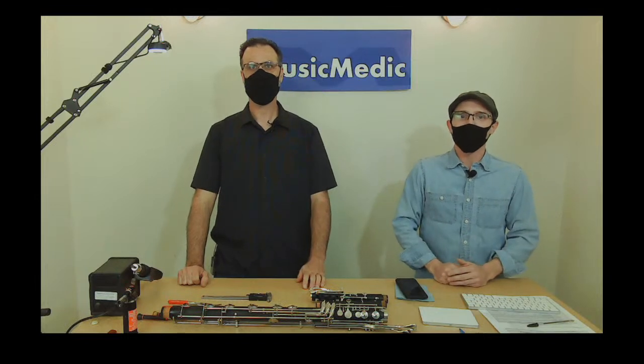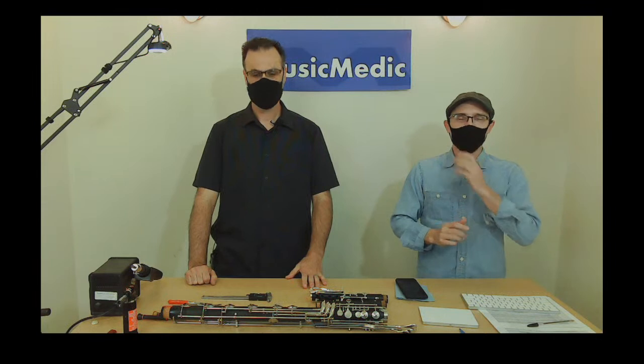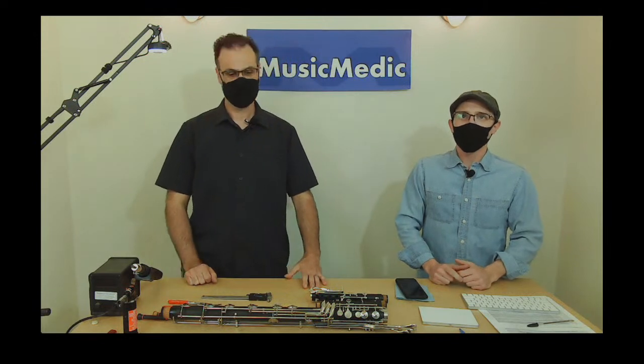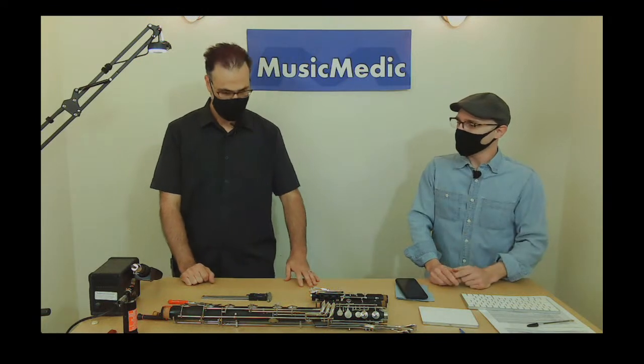Welcome everyone to our Wednesday Wisdom series where we go over tips, tricks, and techniques for the band repair trade. Today we've got Leroy, our resident clarinet guru, and he's going to go over how to measure clarinet pad cups accurately — the tools you need, how to recognize problems, and a bonus tip on how to install them with glue.